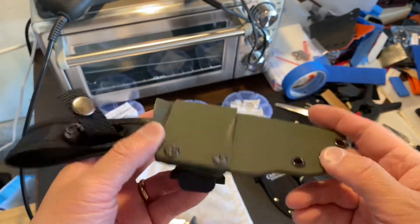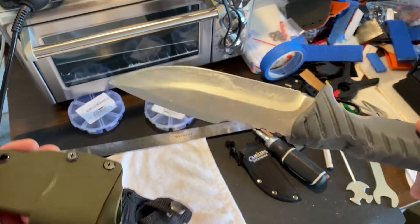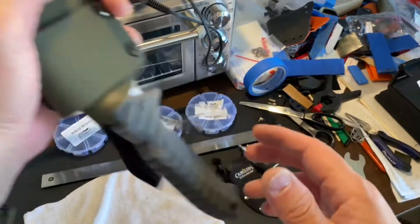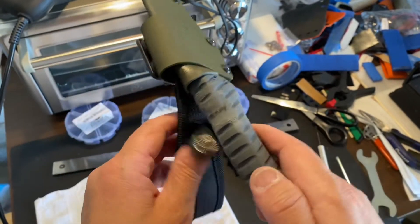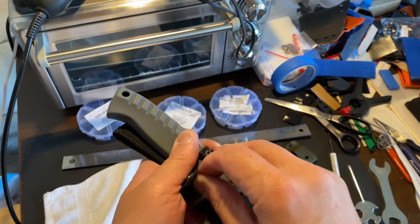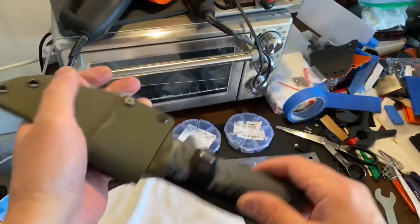Yeah, it was frustrating because it was difficult to get the retention. There's no place that you can really get the retention on this. I wasn't really satisfied with that, and the rubber handle gave me some issues. Anyway, that's my first and maybe last attempt. Now that gives it much, much better retention.